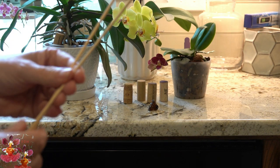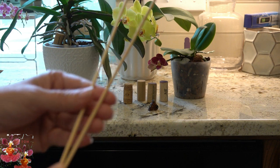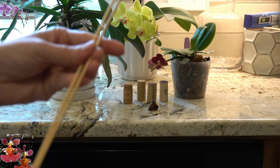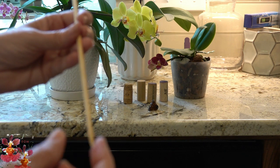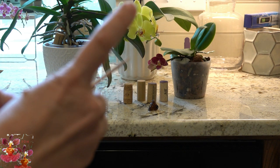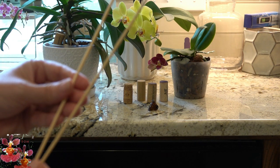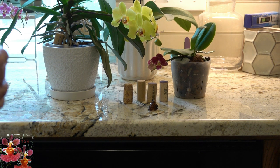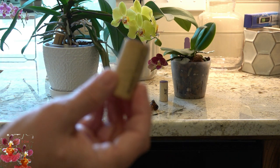In a pinch, you can use bamboo skewers from the kitchen as stakes for your bloom spikes. These would need to be replaced each time because they are just wood and will deteriorate, so you would not want to reuse them. But they're handy because they already have points on the end, making them easy to push down into the pots.